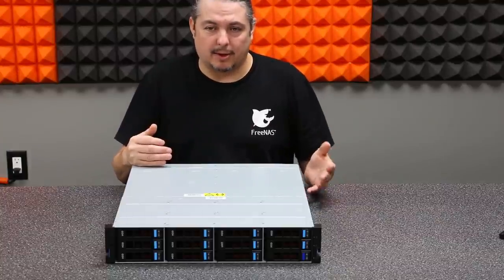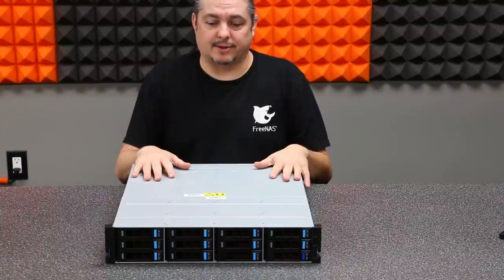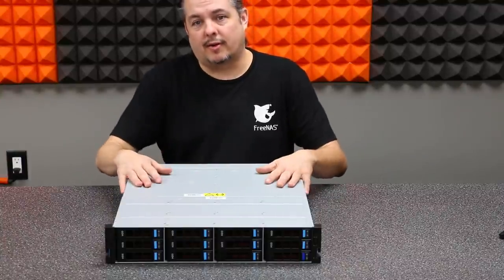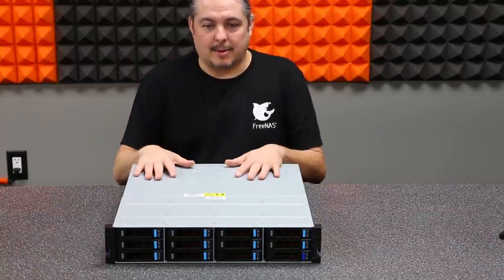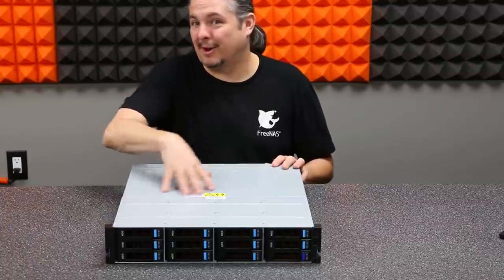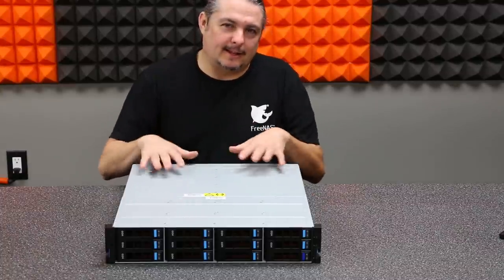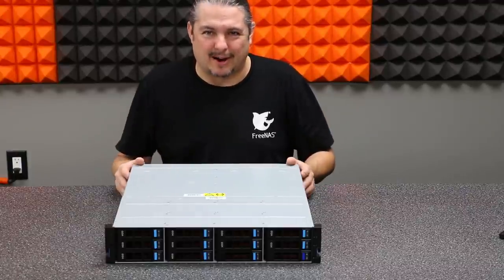It gets developed alongside FreeNAS. They look at the highest availability and most reliable parts of FreeNAS — such as the ZFS file system and other features, including the familiar interface — and integrate them here. They don't integrate things like the Plex plugin, because you're not likely to be running Plex in the enterprise market. It's generally designed for high availability and redundant storage.